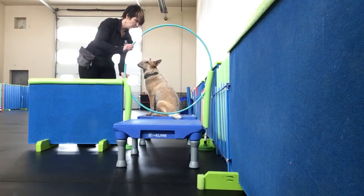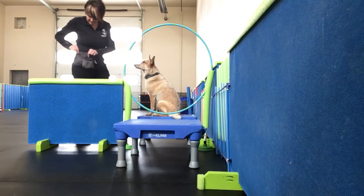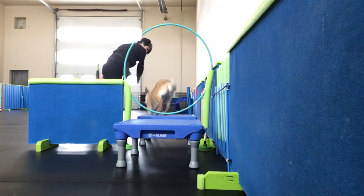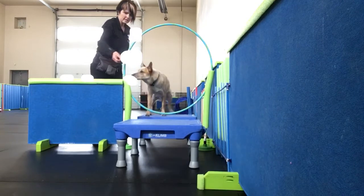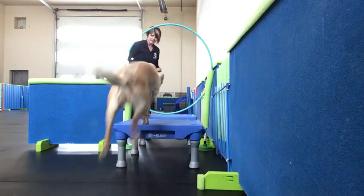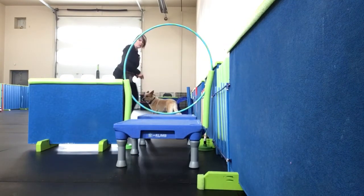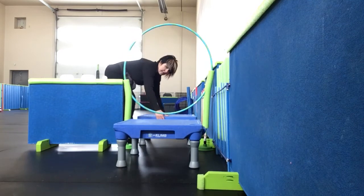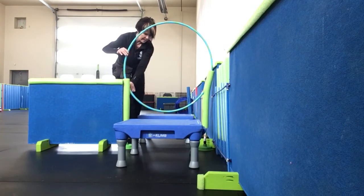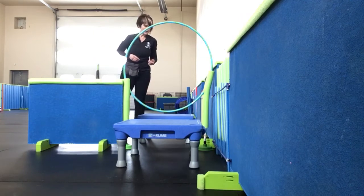A way that we can make it a little bit more exciting is to have a turn-around first, and then toss, and then he goes off to get it. Good. So still he's stepping through it as opposed to jumping, so I'm going to change it up just a little again, separating the platforms a little wider, and then we're going to try again.